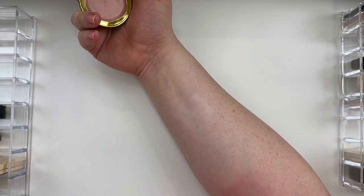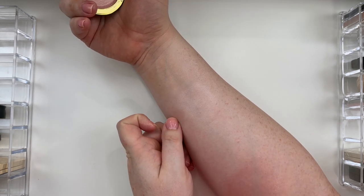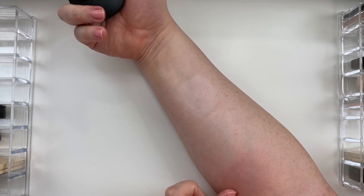Here are my cream highlights. From the top, we have the It Cosmetics Hello Light, Clinique Chubby Stick in Hefty Highlight, Physician's Formula Butter Highlight in Pearl, and the Westman Atelier Super Loaded Tinted Highlighter in the shade Peau de Rosé.